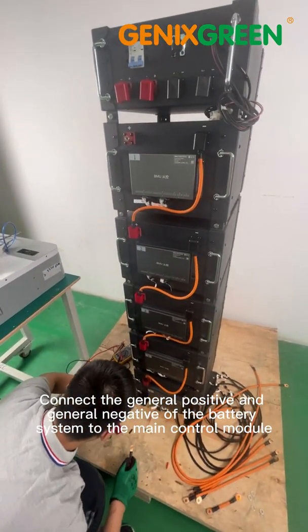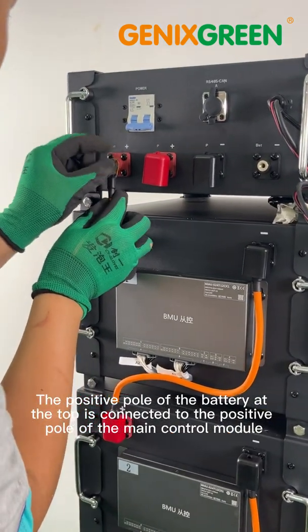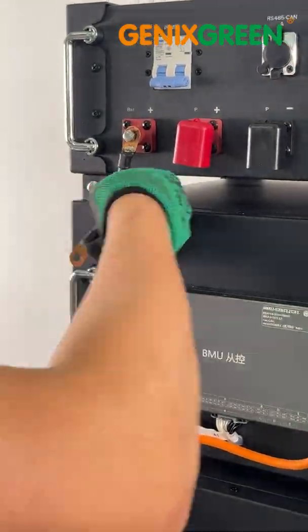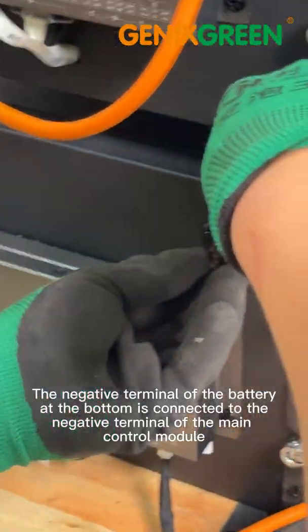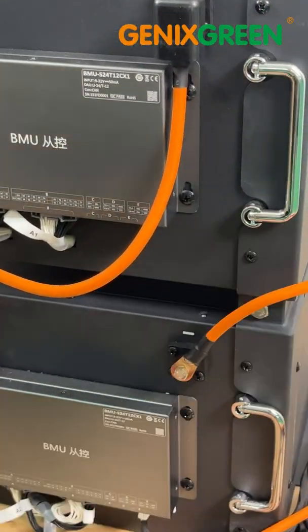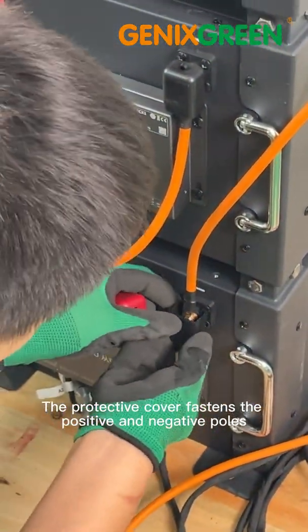Connect the general positive and general negative of the battery system to the main control module. The positive pole of the battery at the top is connected to the positive pole of the main control module. The negative terminal of the battery at the bottom is connected to the negative terminal of the main control module. The protective cover fastens the positive and negative poles.